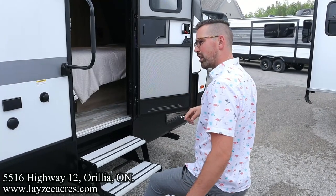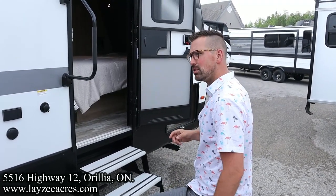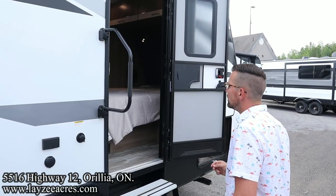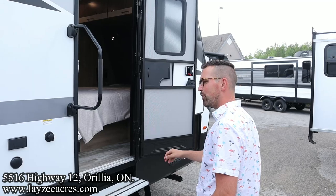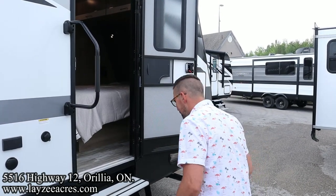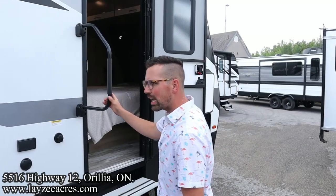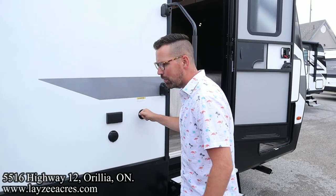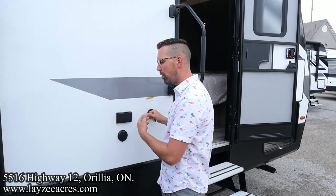This door is important — without it you wouldn't be able to get to the bathroom when you're driving and traveling because of the slides being closed. Even our secondary door has a lend-a-hand grab handle. Outside receptacle, outside TV hookup with a black water flush, because the washroom's over on this side.